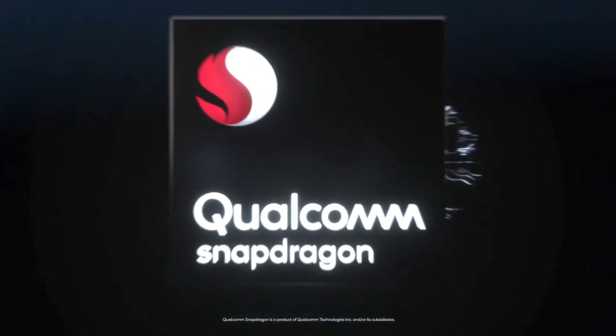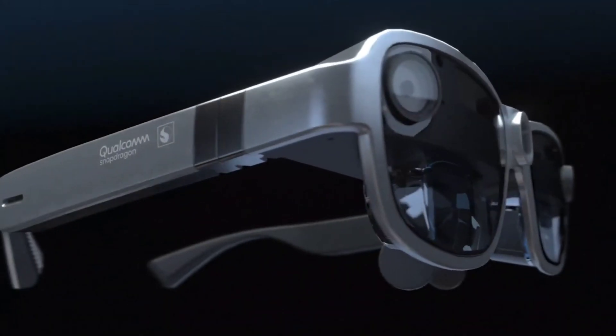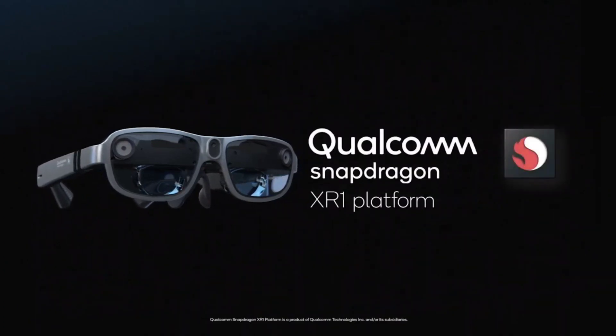In just two years, Qualcomm's smart eyewear technology has advanced significantly. The wireless AR smart viewer reference design is a next-generation pair of augmented reality glasses designed to assist hardware partners in developing their own immersive eyewear.